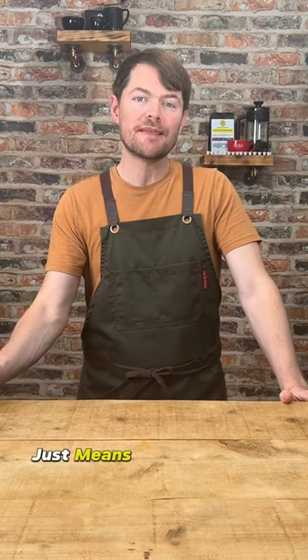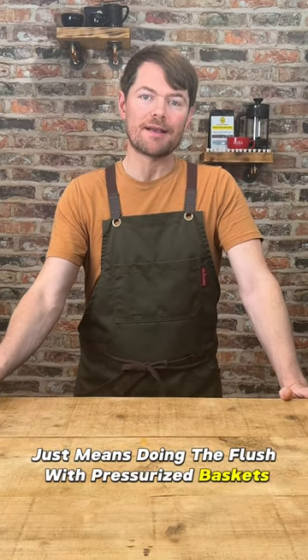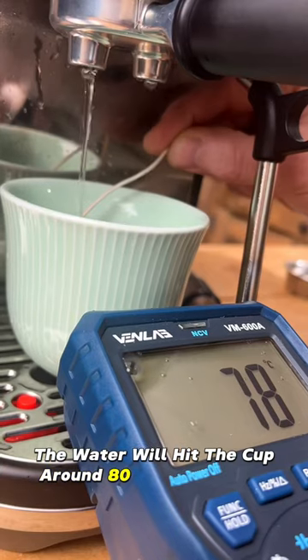What I call a turbo flush just means doing the flush with pressurised baskets. When we do this, the water will hit the cup at around 80 degrees Celsius.